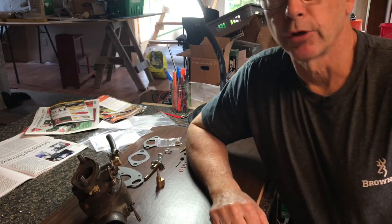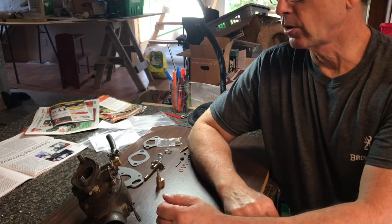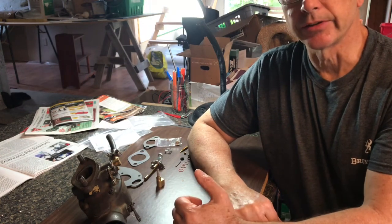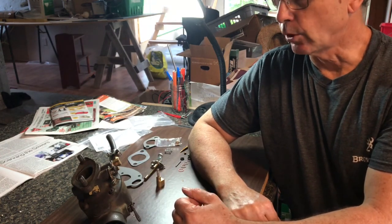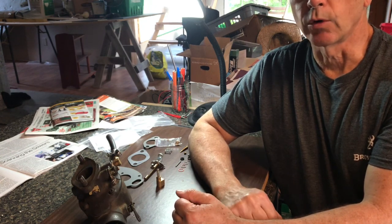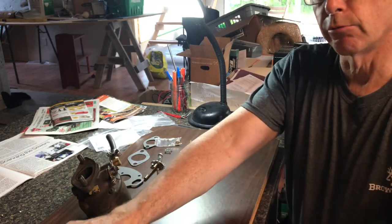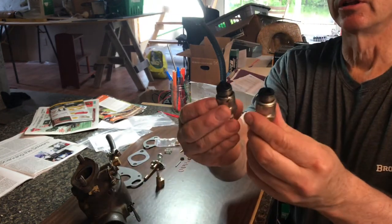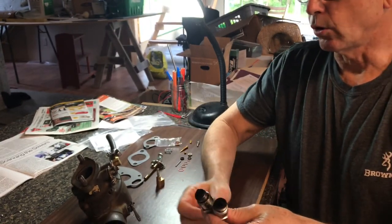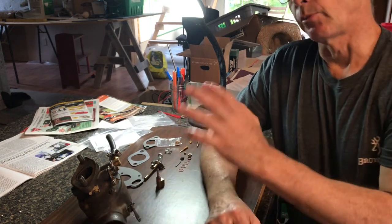We're back to working on the Massey Ferguson 65 carburetor. We rebuilt the carburetor a couple of times, just cleaning the existing parts, and it worked for a while. Then it started acting worse and worse and stopped. Looking at the spark plugs, it was running really rich, so it could be that it just carboned up to the point that it doesn't work anymore.